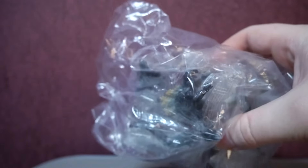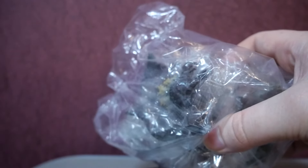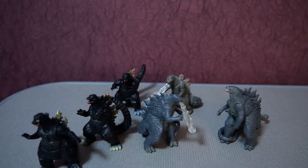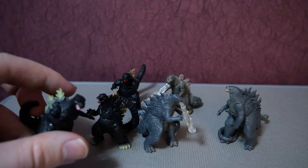Next up is a package I've been waiting to open on camera. It's this bag of mini Godzilla figures. I'll just jump cut because opening them would be really boring. They're all out of the bag now. There's one more I've got off screen that I'm going to reveal later, but these are all varying minifigures of Godzilla.